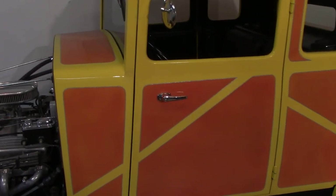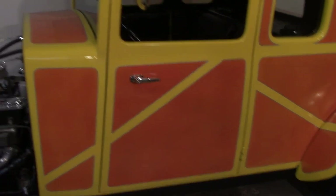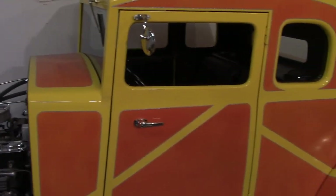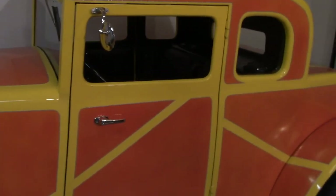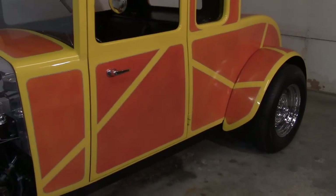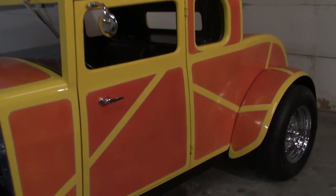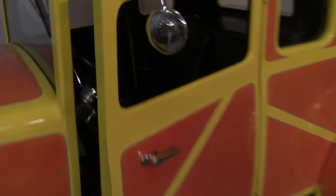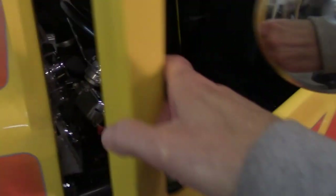I was originally going to paint it straight yellow, but then I did some kind of 60s-style panel painting with a little bit of metal flake in it. I don't know — either love it or hate it — but it's bright anyway.